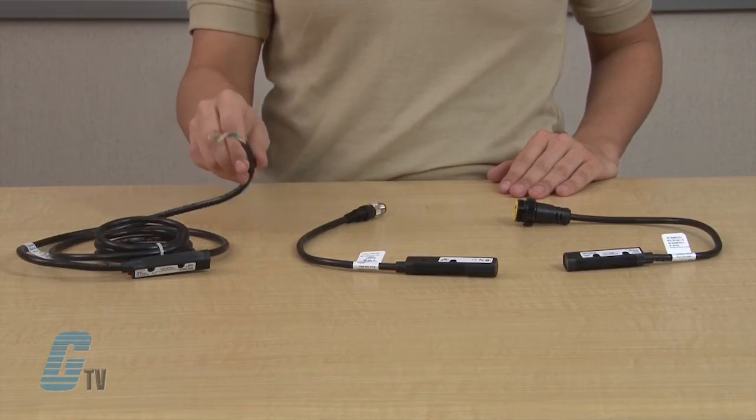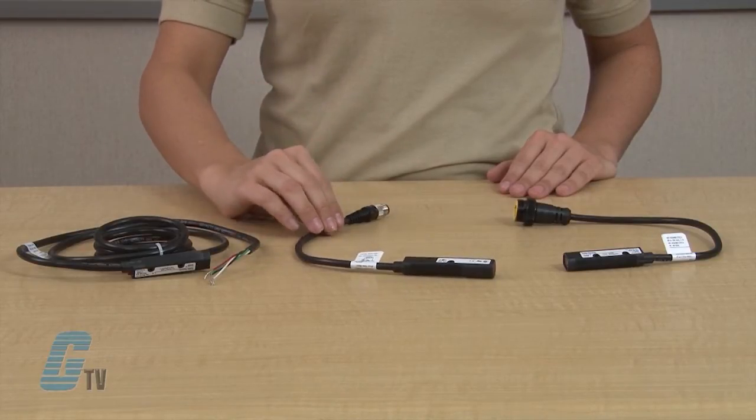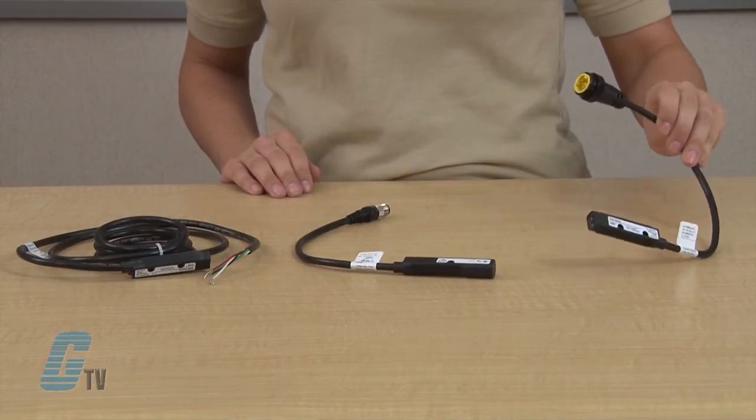The Comet Series includes AC, DC, and DC-only models with 2, 3, and 4 wire circuitry. There is an option for either cable or micro connector units. Mini connectors are available on 2-wire models for easy retrofit.